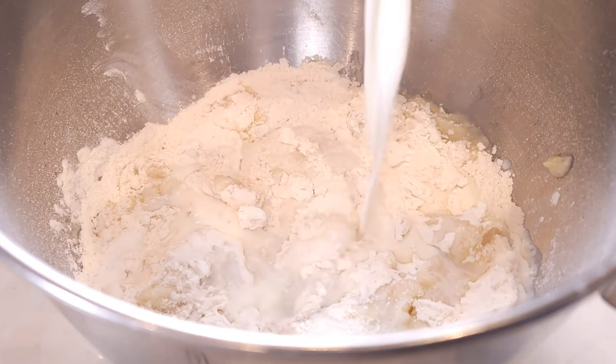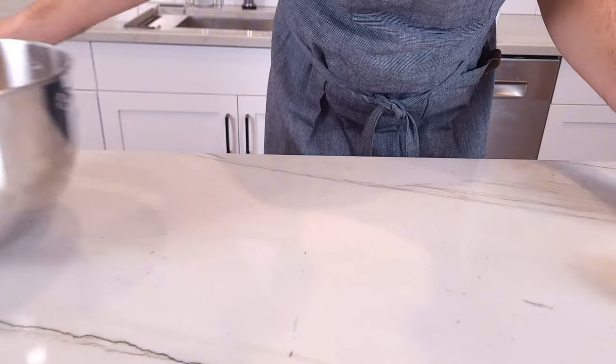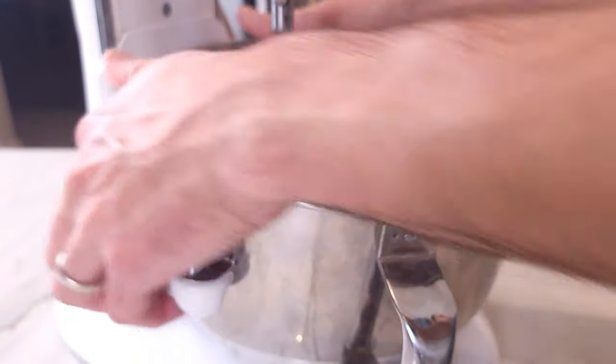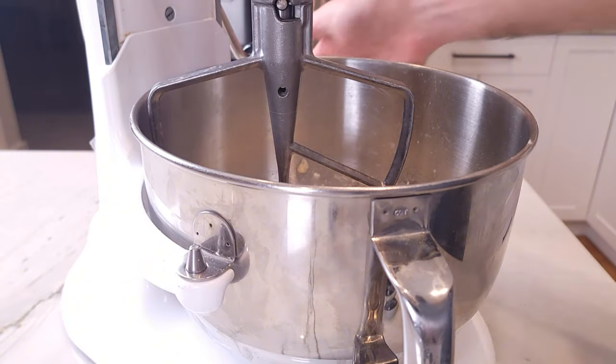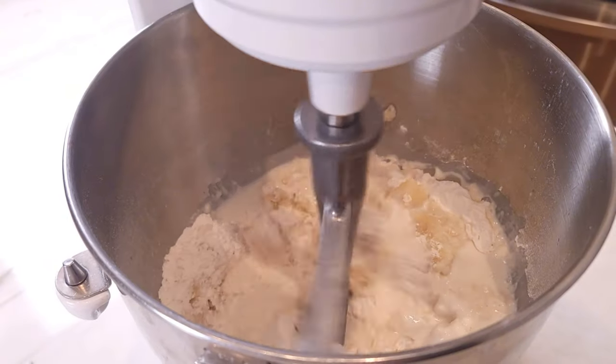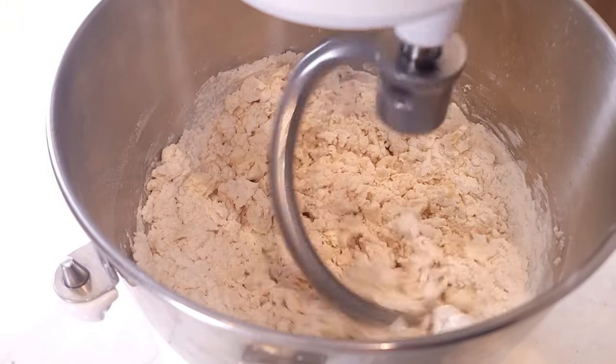The milk will add a pleasant sweetness to the dough. Add a half a teaspoon of salt and send it over to the mixer. If you have a paddle attachment, use it at this time. I usually start with the paddle attachment until the wet ingredients are mixed into the dry ingredients. Once the dough is starting to come together, switch over to the hook.